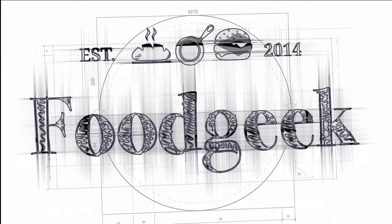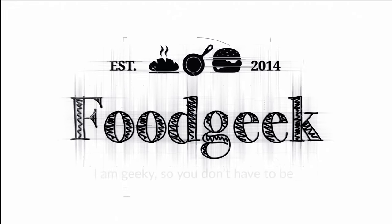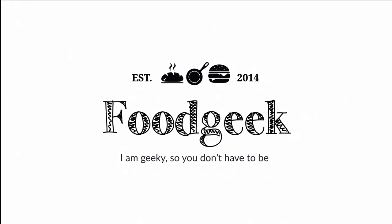Today I'm going to show you how to make sourdough pizza. Hi, I'm Sune, and I'm a food geek.